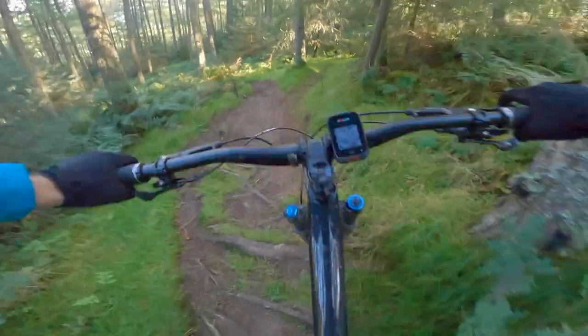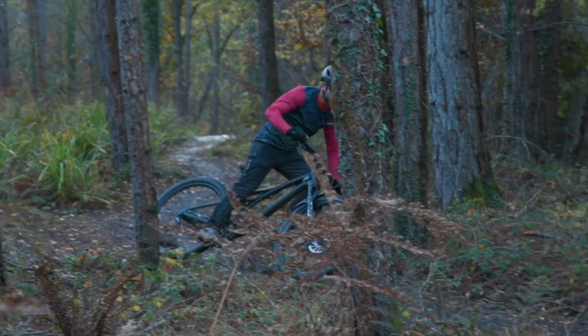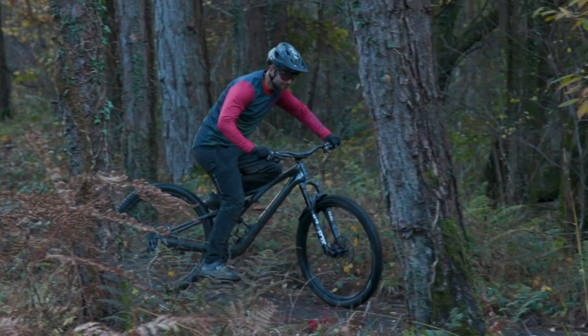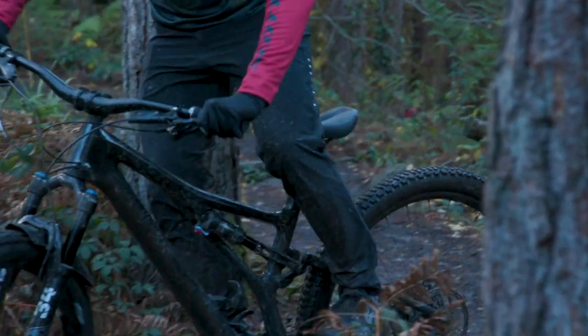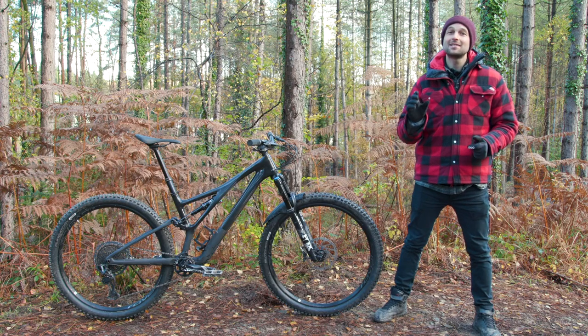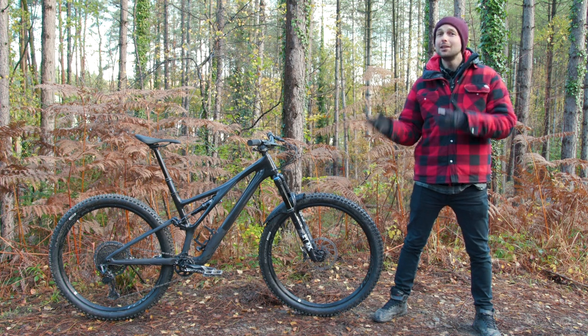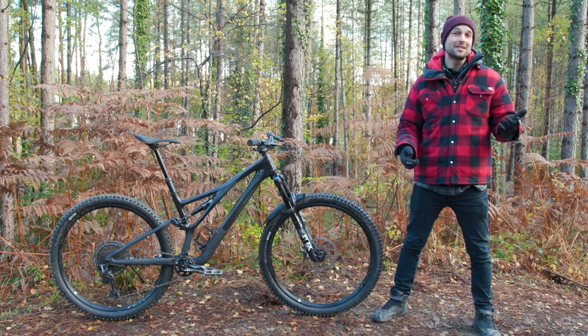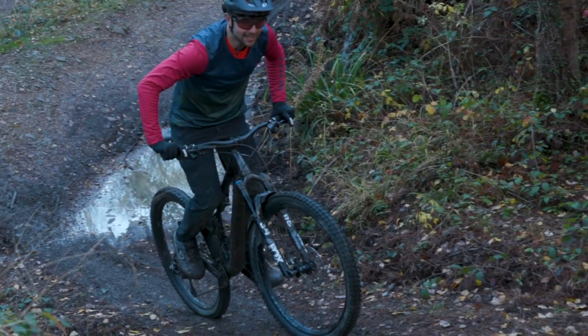For example, a 50 kilogram rider on an S1 bike will get the same feelings as a 120 kilogram rider on an S6 size Stumpjumper. Unfortunately for bike testers, Specialized's claim that the S1 and the S6 will feel the same is pretty hard to test unless you suddenly put on another 50 kilos, lose 50 kilos, or grow six inches. So you'll just have to take Specialized's word for it.